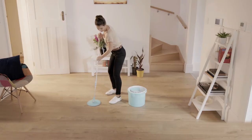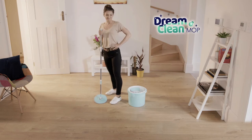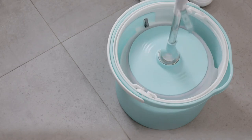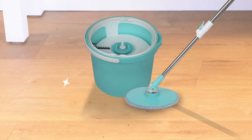Stop mopping your floors with dirty water and go from dirty clean to dream clean. Call Global Shop Direct or go online now and get the DreamClean mop system for the low price on your screen. You'll get the dual chamber bucket and the DreamClean mop with its super absorbent reusable microfiber mop pad.